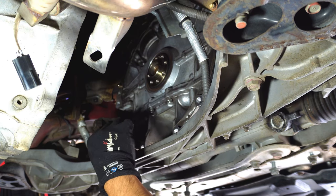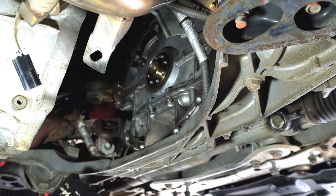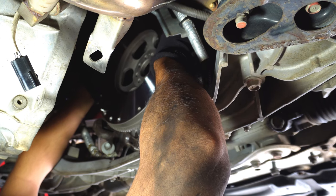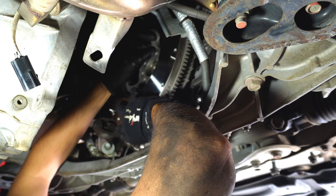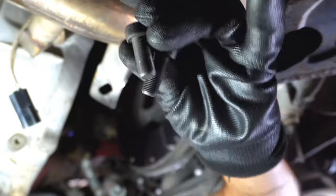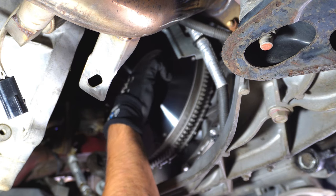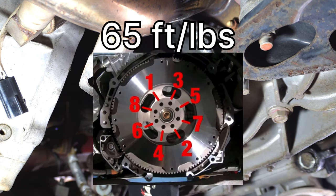Next thing is putting the flywheel back on. There is an alignment pin on the crankshaft — align that with the alignment hole on the flywheel. On the flywheel you should have an extra hole where the alignment pin goes. Line it up with the alignment pin on the crankshaft. That's all aligned and in. Now it's time to put the flywheel bolts back in — I am using some blue Loctite, hand tighten for now. I'll put the bolt pattern and torque specs for the flywheel on the screen so you guys can screenshot that.